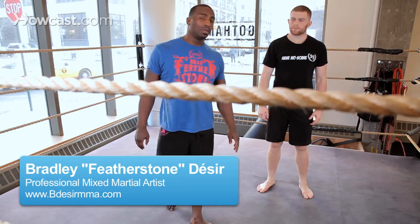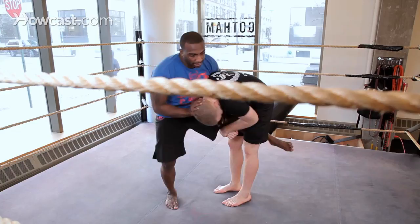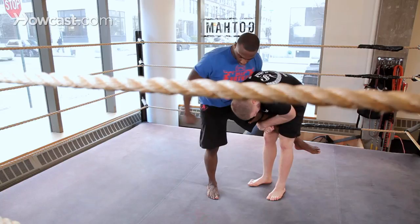All right guys, now I'll be showing you the ankle lace from a flying scissor. So once again, we were fighting — maybe I threw a hook, he got underneath, he got that single, pushing away, and that proper defense. Maybe a little jump knee — that's one of my favorites — elbow.